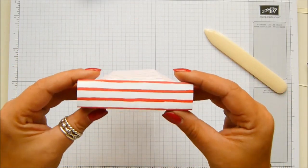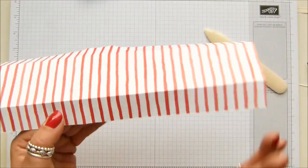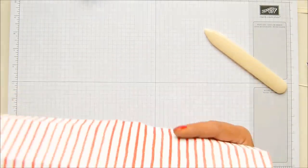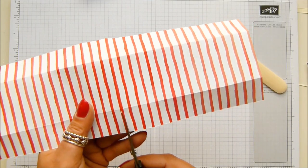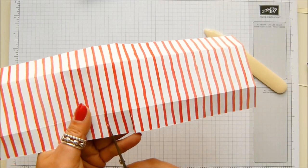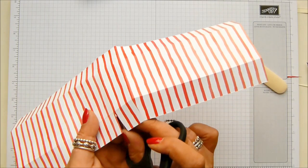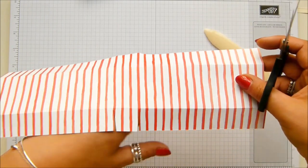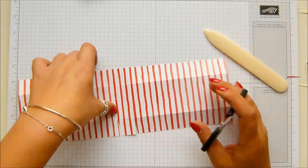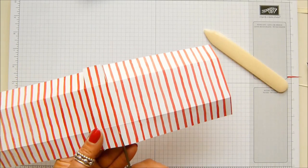At the bottom here — that's the bottom of my box — the score lines go that way and that way. You can't see them because I'm working on stripes, and I don't think you can see them on the strawberry side either because it's a bit busy. But you'll have to trust me. You cut up and into the square that you've created with the score lines, then pull those two pieces out — they're separated and mitered out very slightly. Then do the same on the other side.